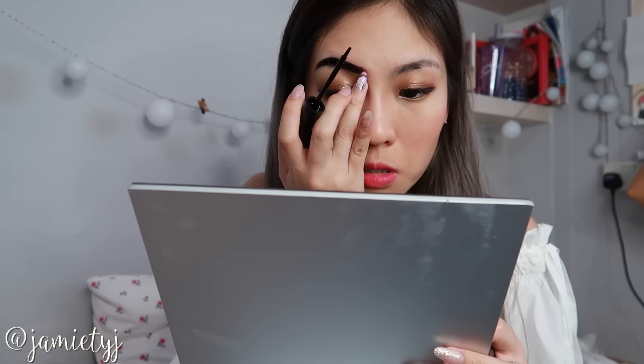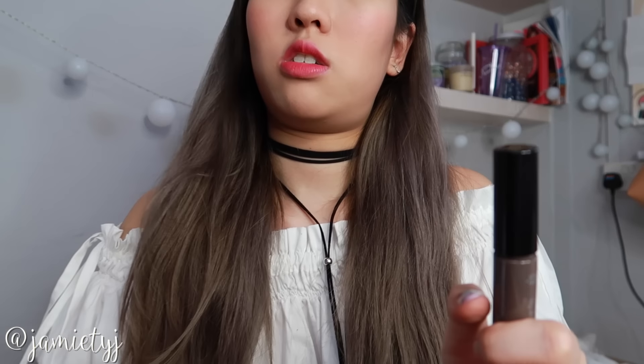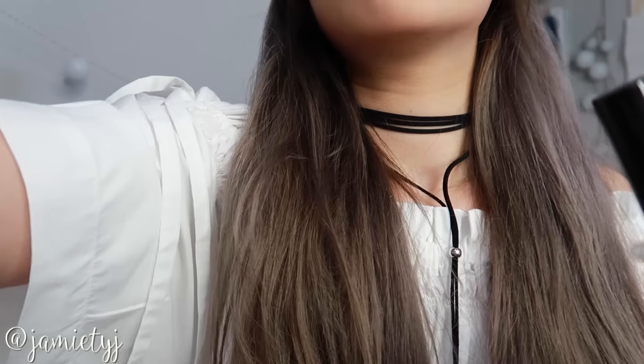I always feel like I wasn't bad at drawing my brows, but let me get a q-tip to clean off any mess, just in case.